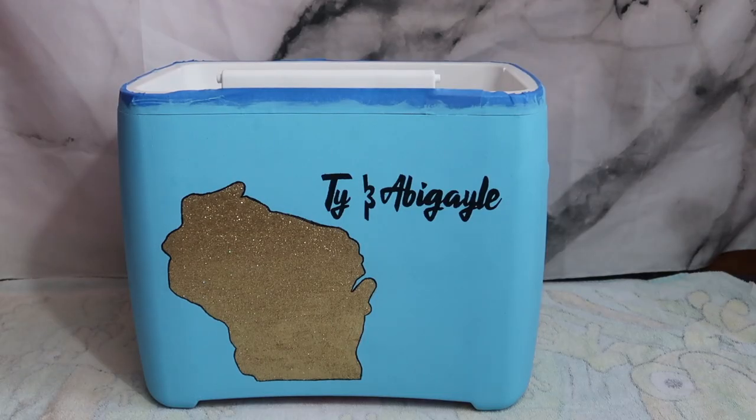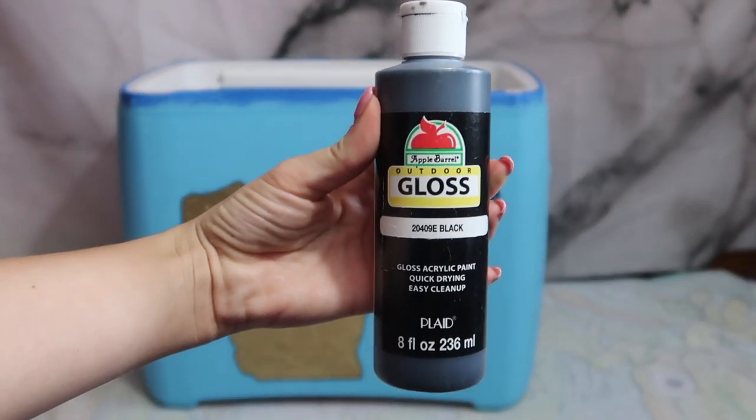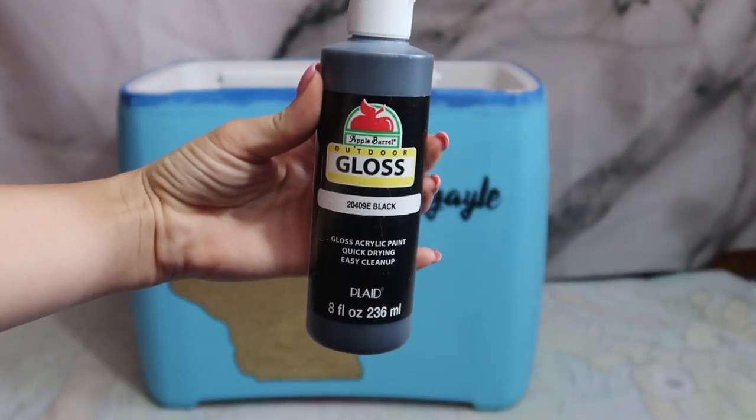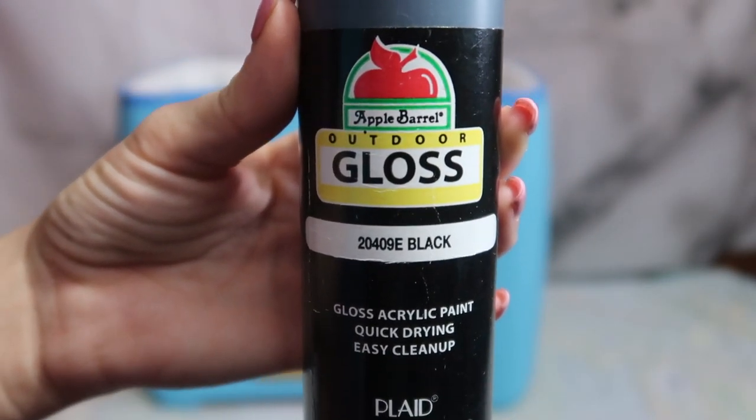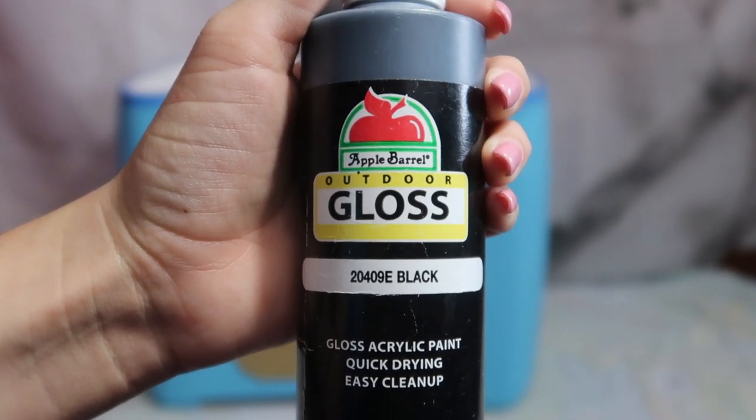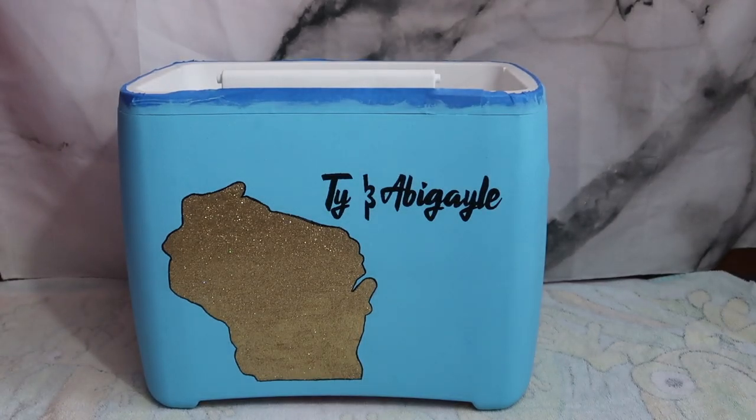I'm basically almost done with the cooler. I just wanted to talk about the different paints that I use. I use acrylic paint — that is the best paint to paint on coolers with. It really doesn't matter what type of finish it is. This one is usually about a dollar at Walmart, so not that expensive. It's a gloss finish, but it could be gloss or matte. It doesn't really matter what type of finish it is because at the end we will be using Mod Podge in either a matte or gloss finish to finish it all over, and that finish will cover it up.